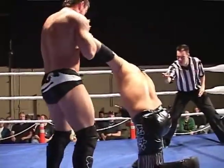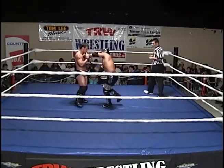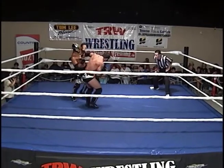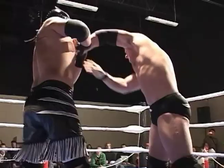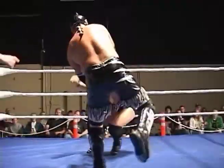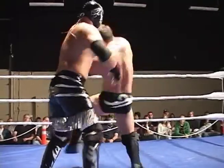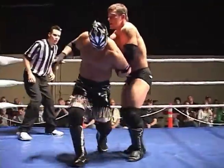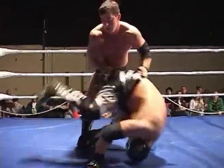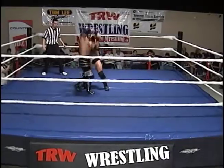Side wrist lock now by Richards, brings Cougar down to his knees. Looks for the reversal — arm wringer of his own into a side wrist lock. Cougar and Richards early on going through the feeling out process — two of the very best. Roll through by Richards, cartwheel escape into an arm wringer of his own, looking to work the hammer lock on Cougar. Richards just applying the pressure, Cougar very easily rolling out of it.